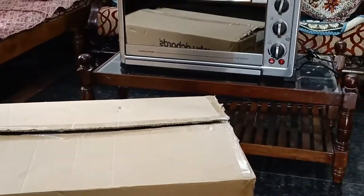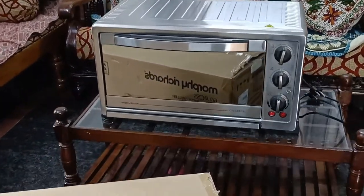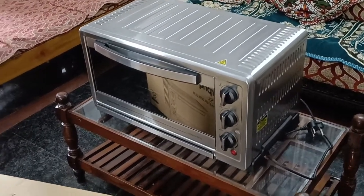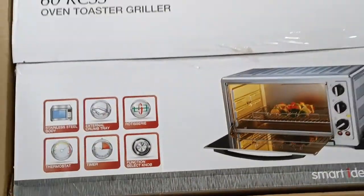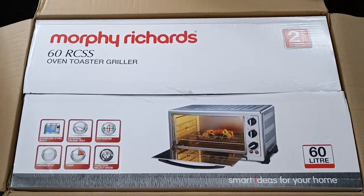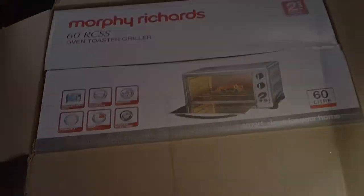I have purchased this OTG from Flipkart in December 2021. Actually the unboxing had already been done by the delivery guy himself. As per the new delivery policy, they will unbox the product in front of us and check whether there is any damage happened during transportation. Then only we need to share the OTP to them.